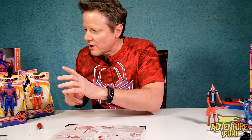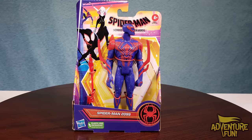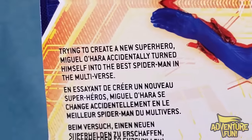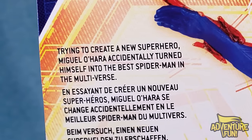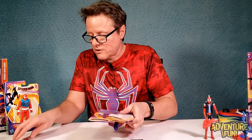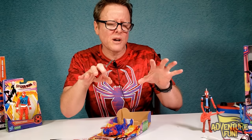Next is Spider-Man 2099 — the all-new and improved Spider-Man. On the back: 'Trying to create a new superhero, Miguel O'Hara accidentally turned himself into the best Spider-Man in the multiverse.' The best Spider-Man! All powerful, nobody can destroy him. I thought Miles was the ultimate with his shocking hands — I'd like to see what this 2099 dude is all about.